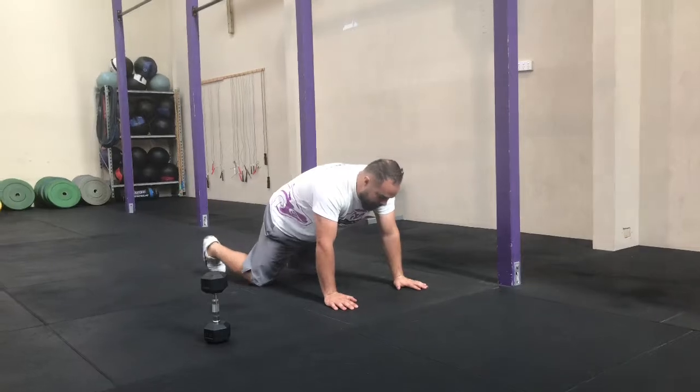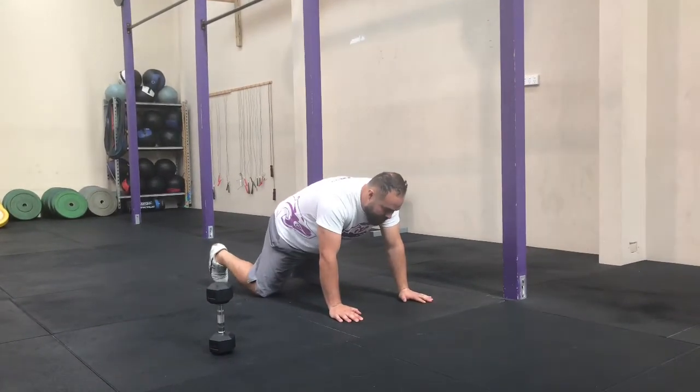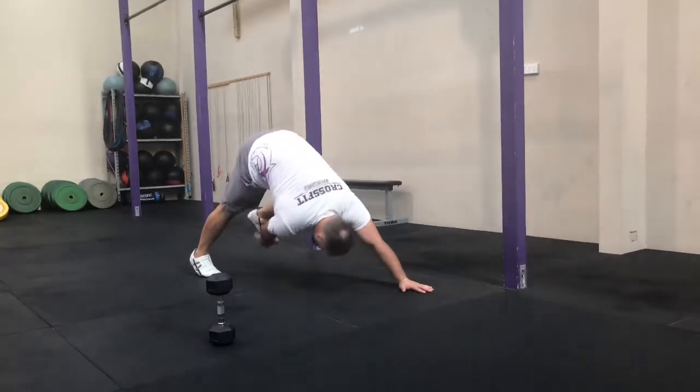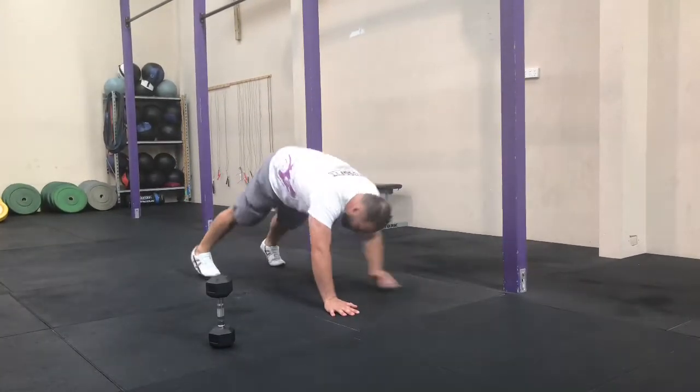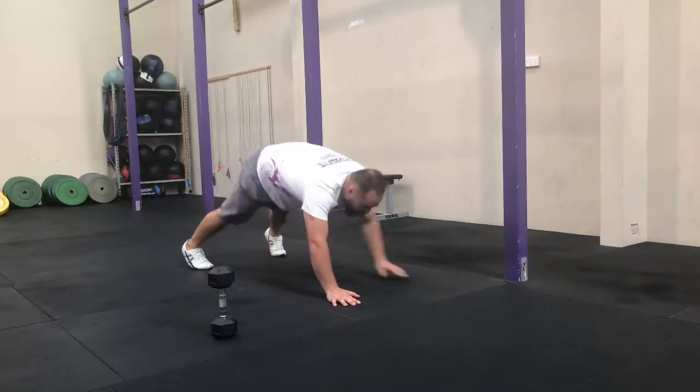First movement is push up to pike. Start in the plank position. Do a push up, pike your bum up in the air and touch your foot. Repeat alternating hands to foot.